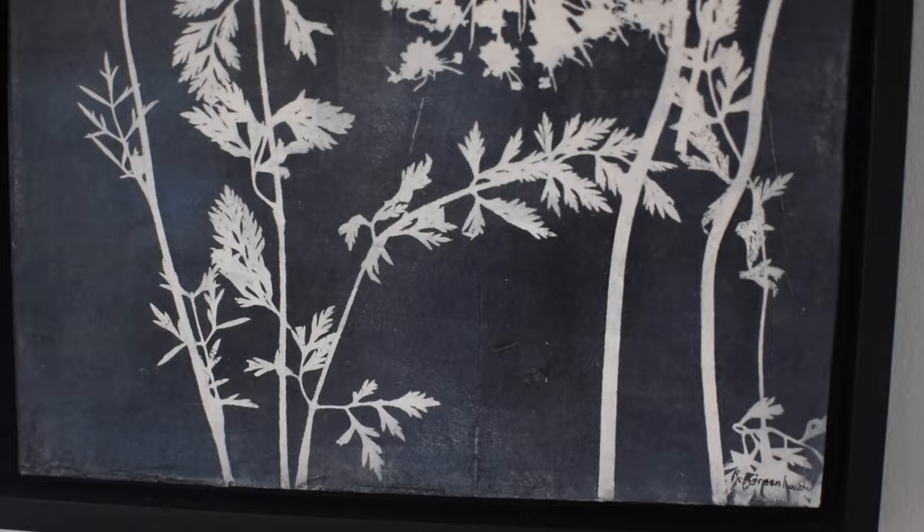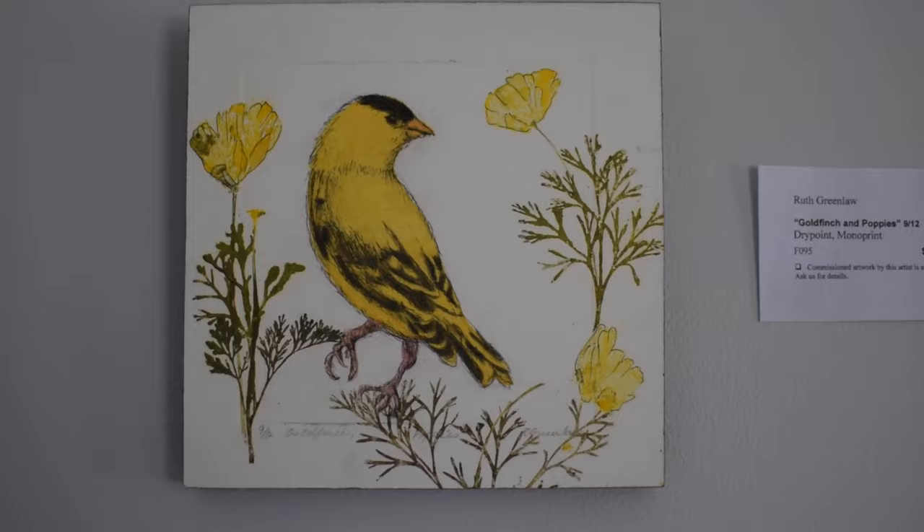One of my pictures is Queen Anne's Lace silhouette. It's a dark background with a silhouette of white flowers. This is a kind of printmaking method — I put the ink on the plate, and then I had pressed flowers. I often press flowers and leaves, and I put down the plants on top of the wet paint, and of course they masked the paint, and so that's how it was done.